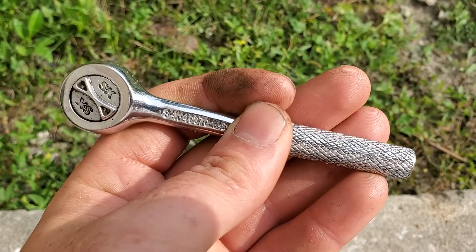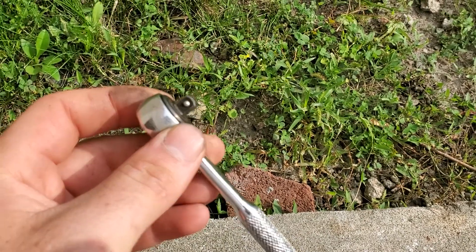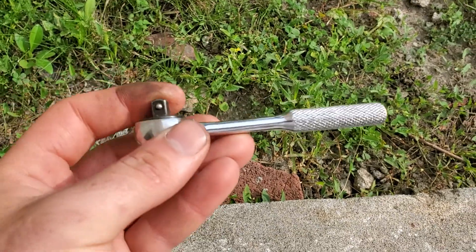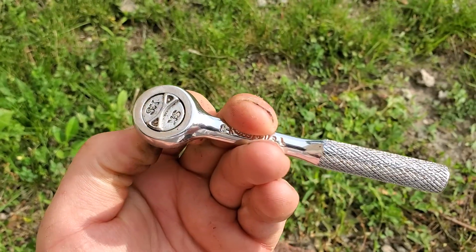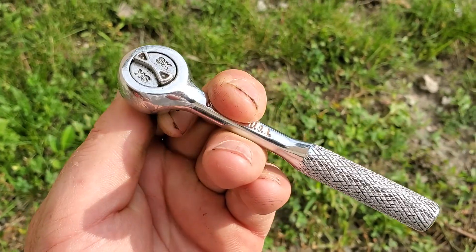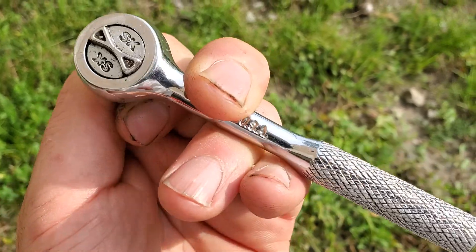These ratchets are very nice tools. It's about average size for a round head quarter inch drive, so it fits in tight spaces. The tooth mechanism on it is not very gritty, but not very, very fine either — it's in between, I would say.